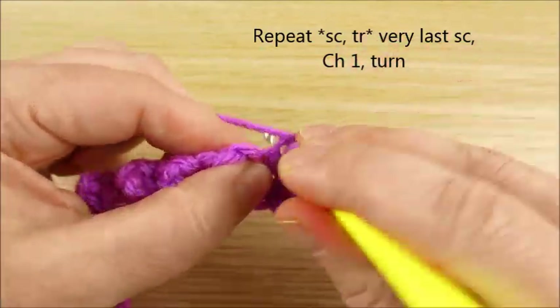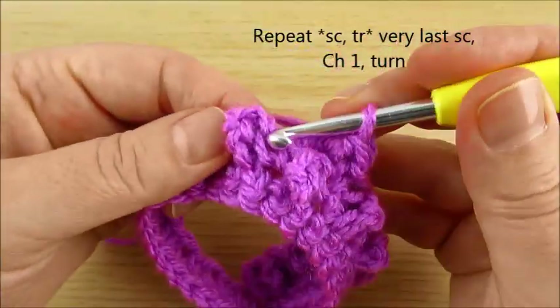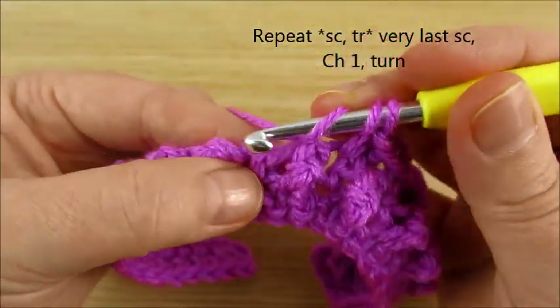Just repeat this one row until you have the length you like, how long you want. Very, very easy.